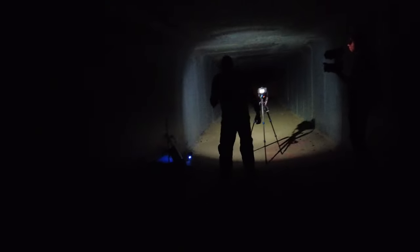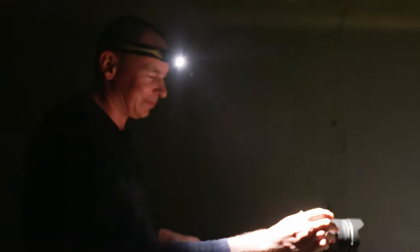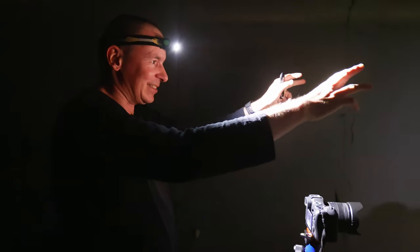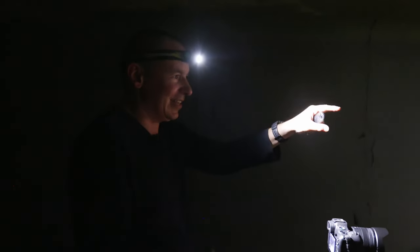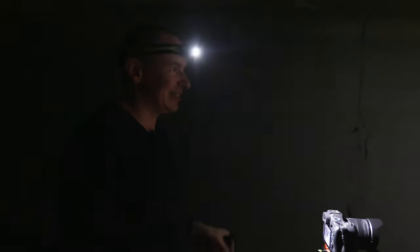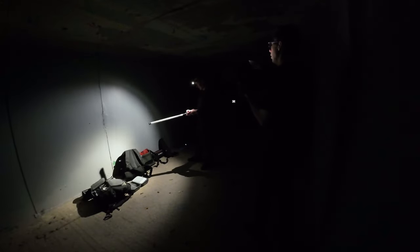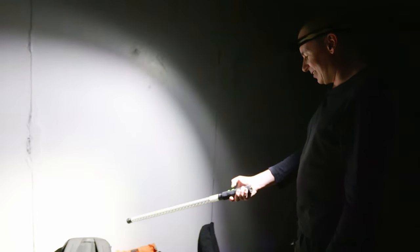Getting ready to light paint, Stephen set the camera exposure and explained that a remote is very important — pressing the shutter button directly causes camera shake, while using a remote avoids that and also means he can start painting immediately and finish the exposure without returning to the camera, which wastes time when racing against ambient light at the end of the tunnel. He uses what's called momentary mode, where the light only illuminates when he presses the button, giving him fine control over when the light is on and off. Light painting usually takes a few attempts and requires a lot of patience — if you just want the photo first time, it's probably not for you.